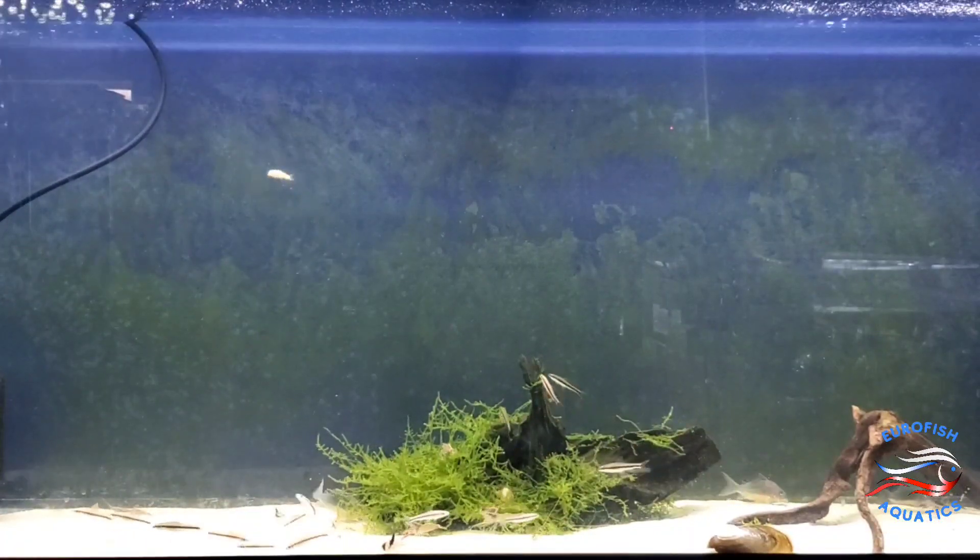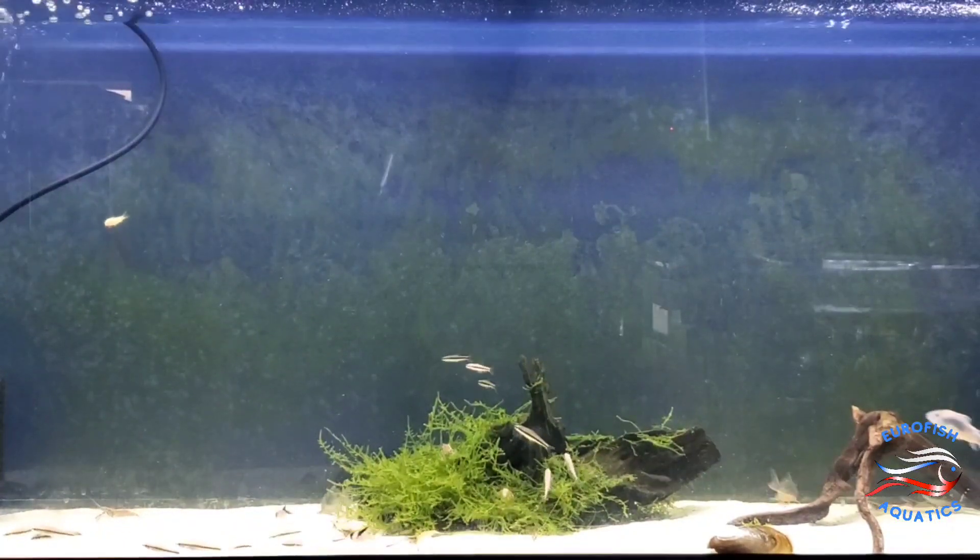Here's a new-to-the-shop loach that we haven't had in yet — this is the dwarf chain loach.